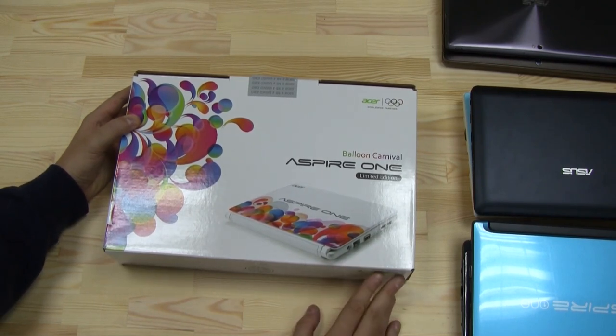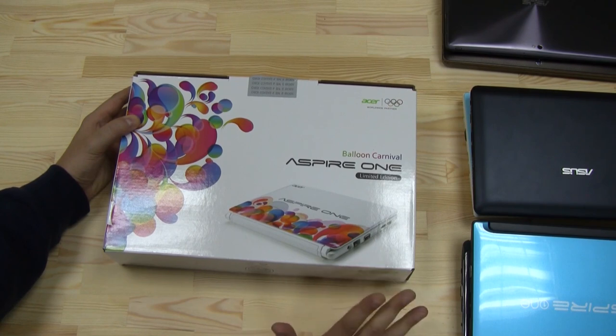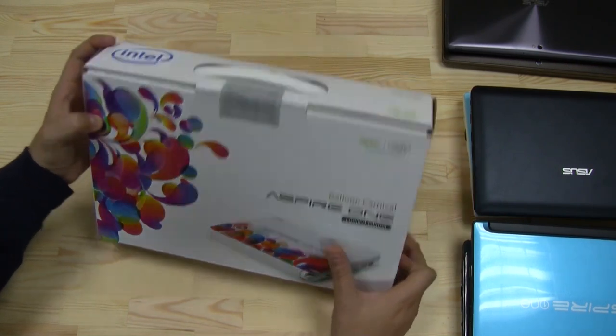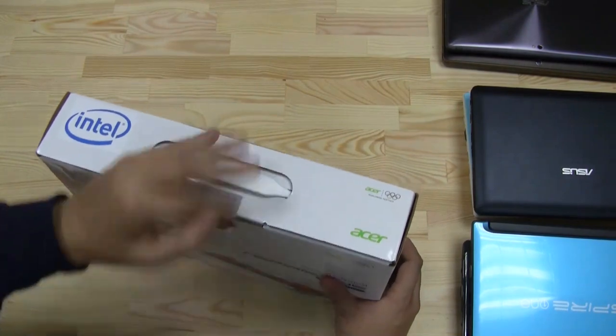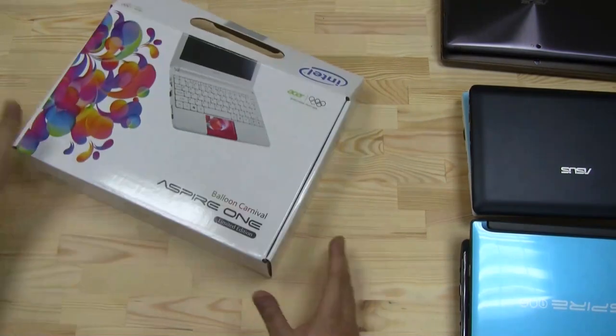What about the pricing? It was about 10,000 NT$, that's around 330 US dollars or 275 to 250 euros. I think that's really cheap for what you get. So let's start the unboxing — I just got it over here in Taipei at the Guanghua Digital Plaza.